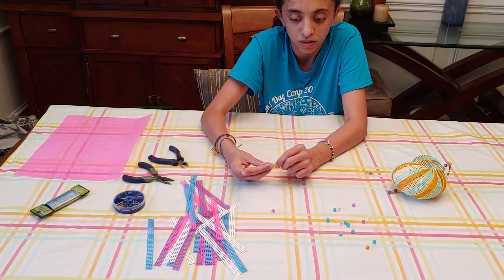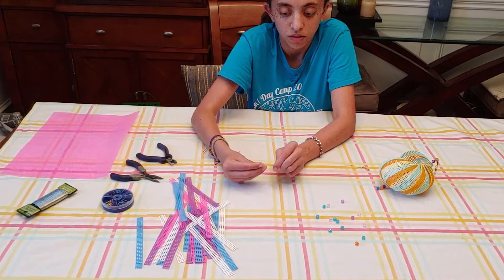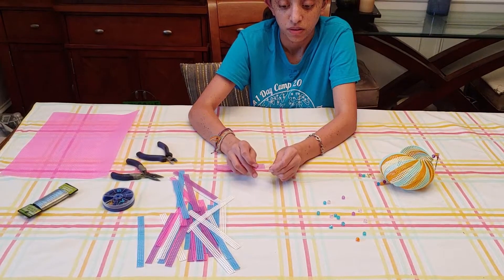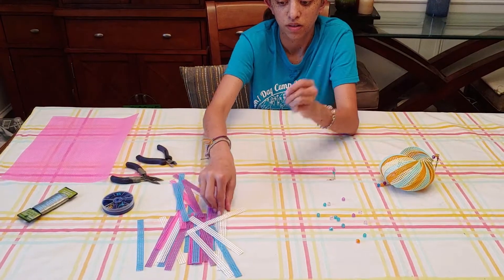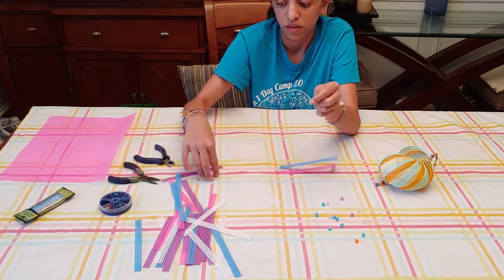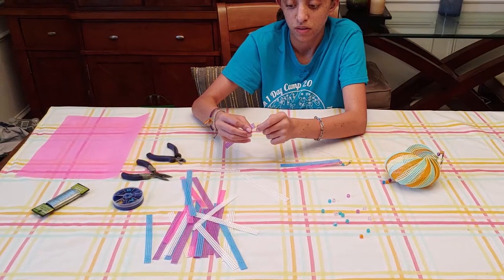Place the two beads on the wire, and then you will proceed to put your plastic pieces on the wire one at a time in any order you want through the very first middle hole. So the first row, middle hole.